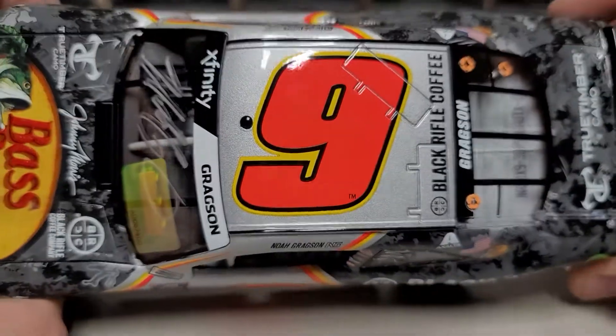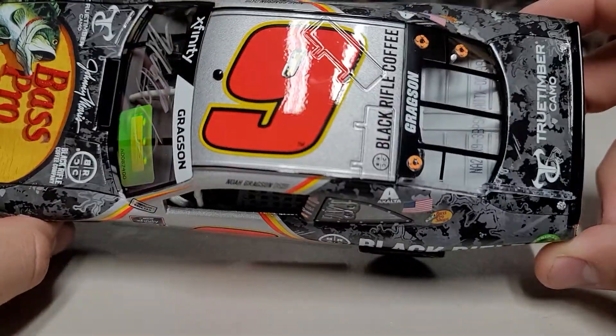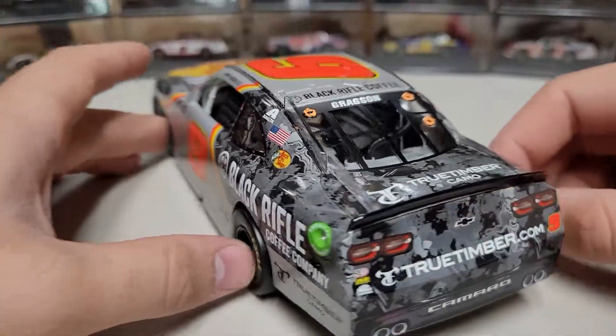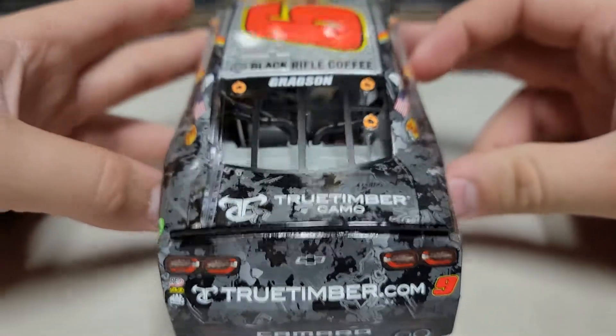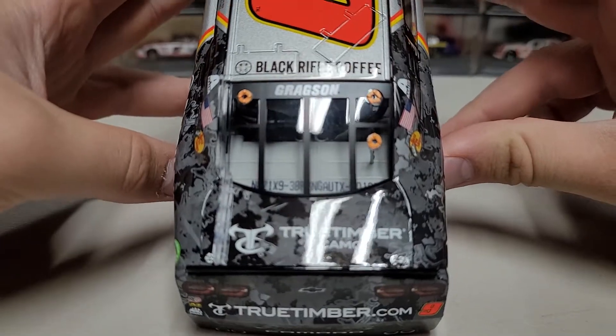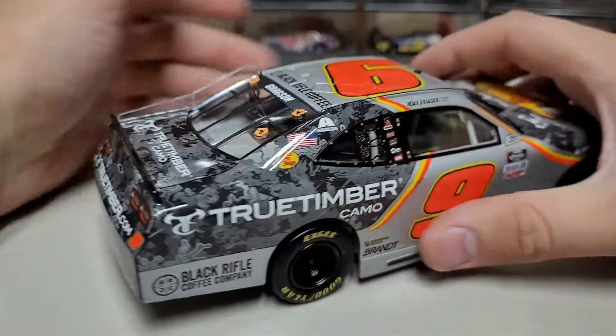You can see Noah Gregson on the name rail, the big number nine on the roof, Gregson on the rear window, and the DIN number is 199. On the tail of the car you can see TrueTimber.com, number nine, and the TrueTimber logo on the left. On the deck lid we also have TrueTimber — they sponsor the deck lid and the rear bumper.